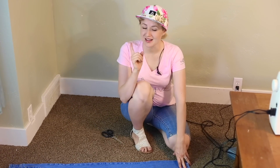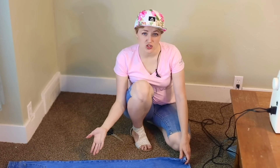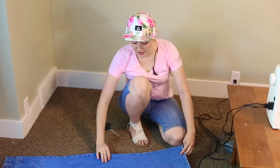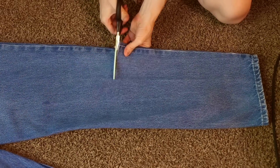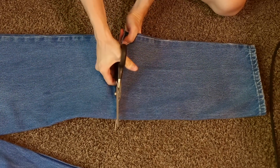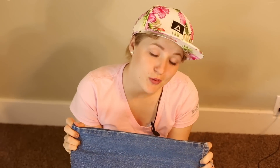The greatest thing about this project is it's going to be pretty inexpensive to make and it's going to be so awesome when it's done. Find an old pair of jeans — it's summertime and you want to turn them into shorts, or you just don't need them anymore — and then cut them just below the knee.